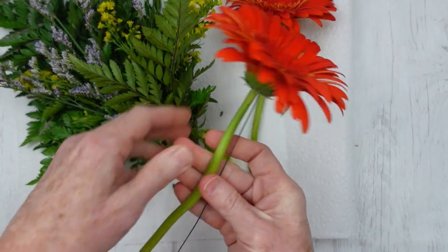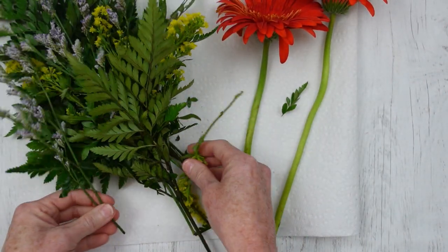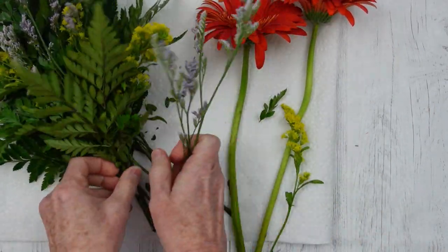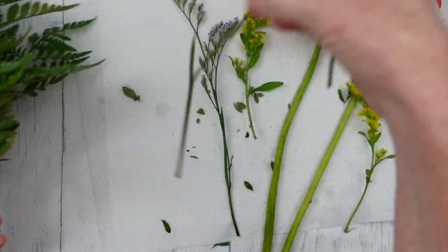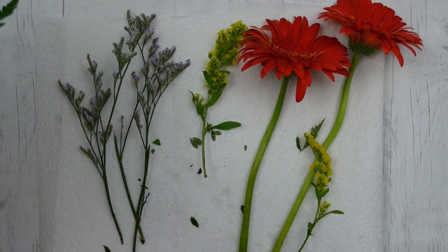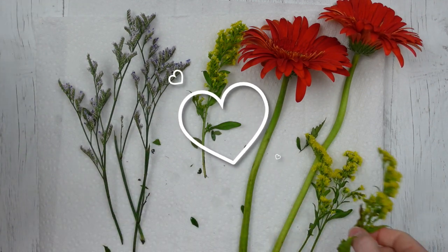I'm going to follow the directions and take off anything that does not need to be there — the stems and the wires that are used by the florist. You can take off any excess greenery that you'd like. I'm going to separate the blue and take that out; I'll dry those separately for another project. The green will go outside and can be composted back into the ground.